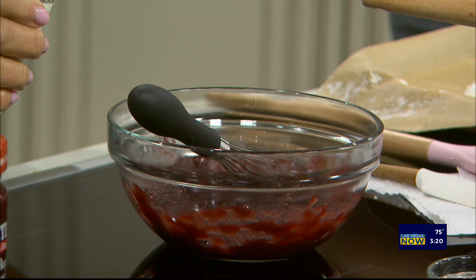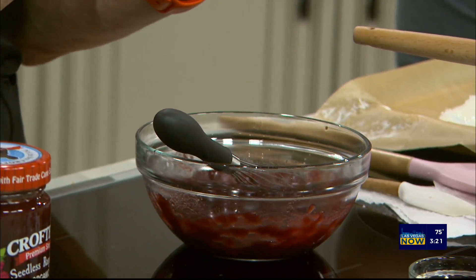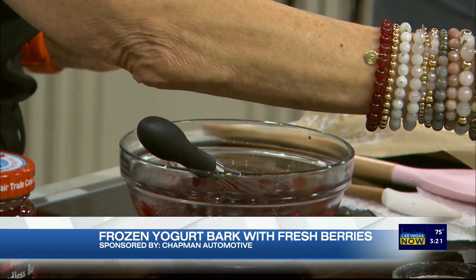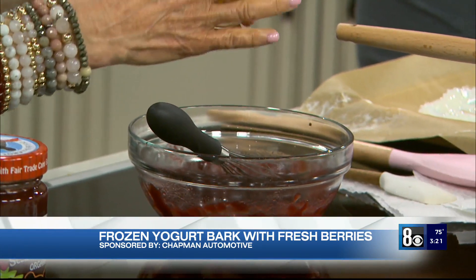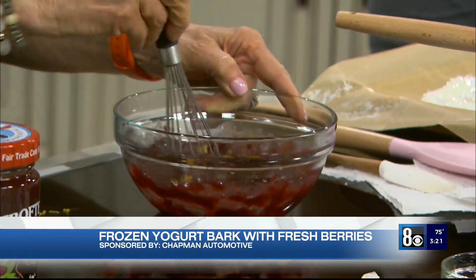Take what you can find. So we're going to put in two tablespoons of a fruit-flavored balsamic vinegar, about a tablespoon of lemon juice. We're going to put in lemon zest. And that's it — we're just going to swirl it up.